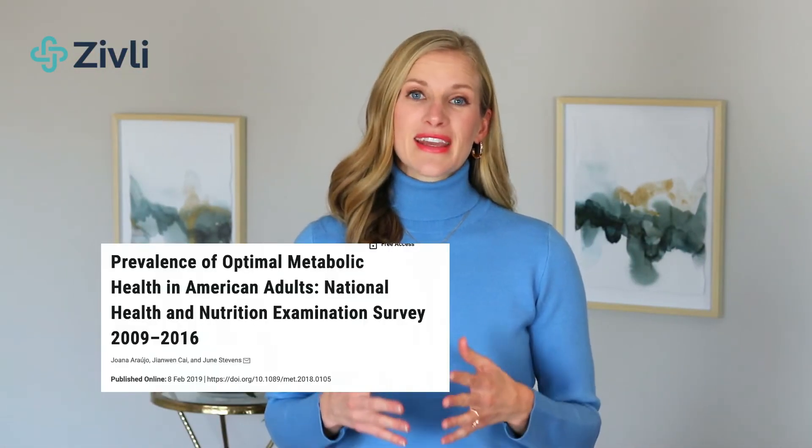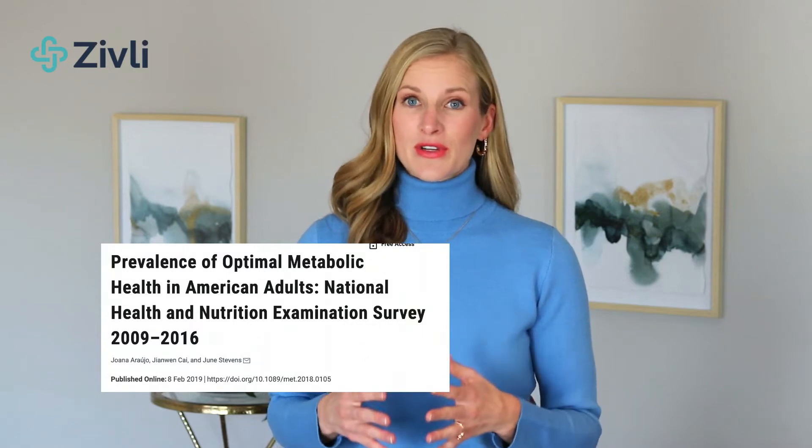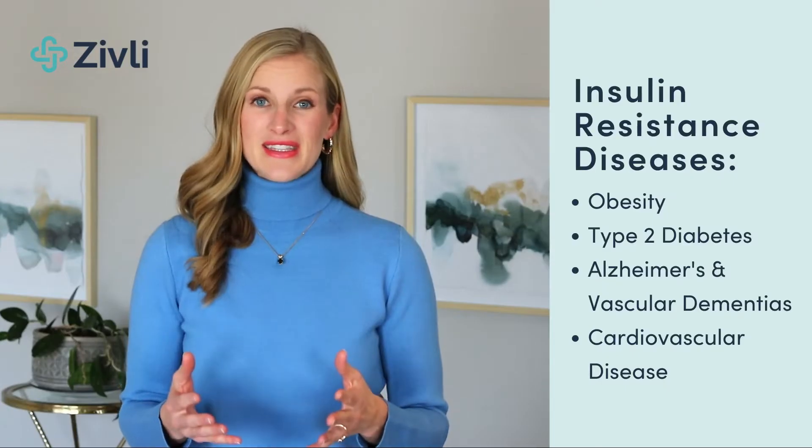A recent study showed that 88% of adults have some degree of insulin resistance, and most don't know about it. Insulin resistance is the precursor to all sorts of conditions that I treated in geriatric physical therapy, including obesity, diabetes, Alzheimer's, vascular dementias, and cardiovascular disease.